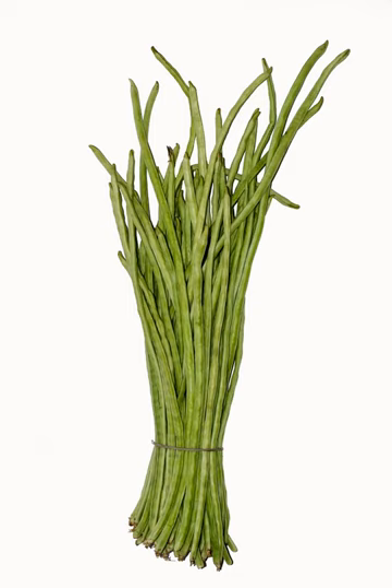Yardlong beans are a good source of protein, vitamin A, thiamine, riboflavin, iron, phosphorus, and potassium, and a very good source of vitamin C, folate, magnesium, and manganese. A serving of 100 grams of yardlong beans contains 47 calories, 0 grams of total fat, 4 milligrams sodium (0% daily value), 8 grams of total carbohydrates (2% daily value), and 3 grams of protein (5% daily value).